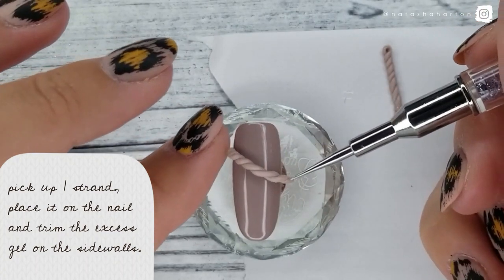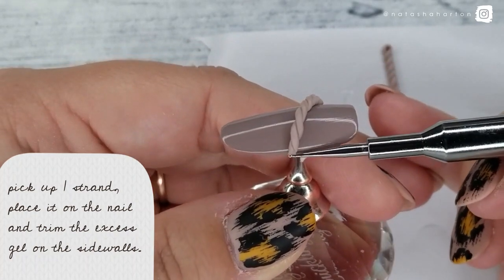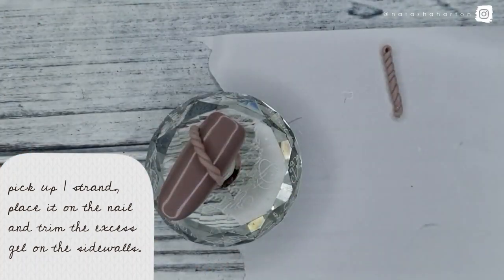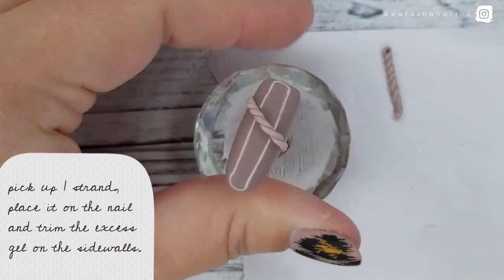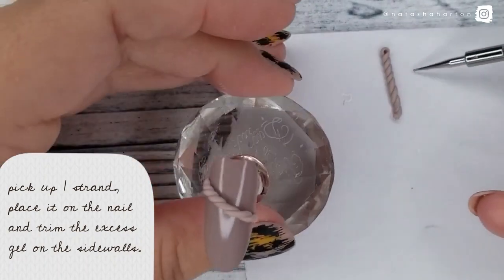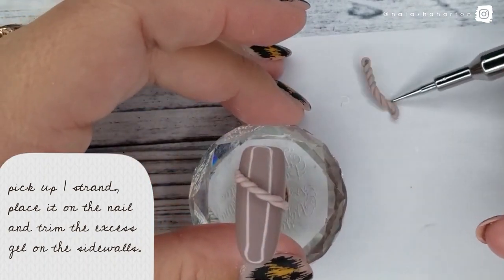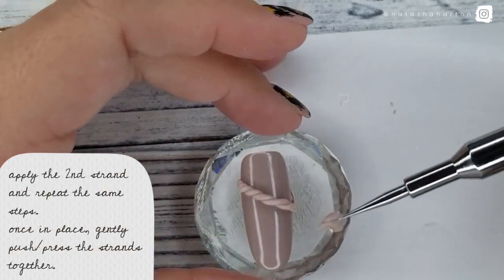Then trim the excess gel on the sidewalls. I kind of just gently push the gel along the sidewalls to make sure that it's secured to the nail. By the way, I pre-polished this tip with — I believe it's #139 gel polish from Ugly Duckling.